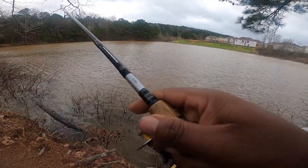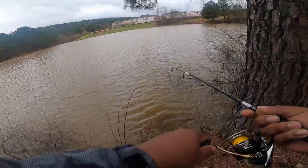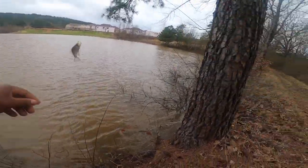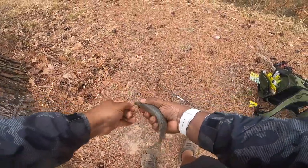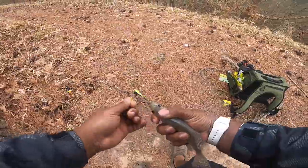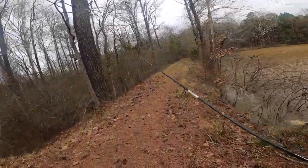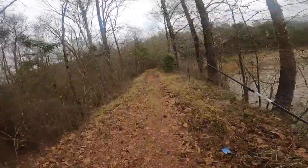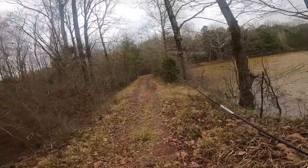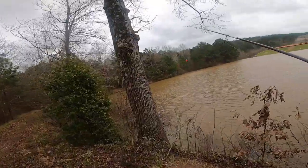Oh, that one feels good! That one feels good, swimming towards me. Yeah, that one feels good. Now they're eating this jig too, trying to act a little finicky. Don't beat the bank, baby — that's the last thing you want to do. I probably could move spots and get them fired back up, but I'm a little too lazy to do that.